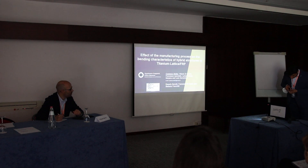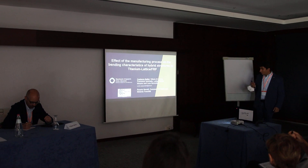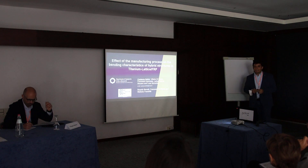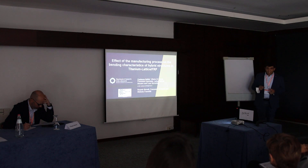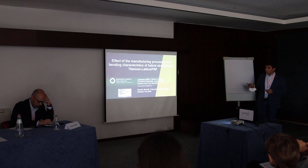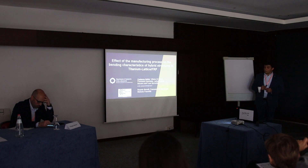Good morning everyone. I'm Costanzo Cilvini from the University of Salerno and I will talk about the effect of the manufacturing process on the mechanical characteristics of some additive parts made of titanium lattice printed by EBM and fiber reinforced plastic parts — a composition in shells of these skins. This work is part of a main activity carried out with CIRA, the Italian Center for Aerospace Research.